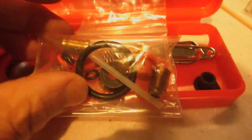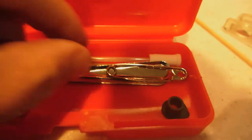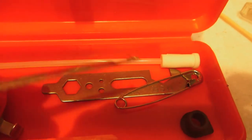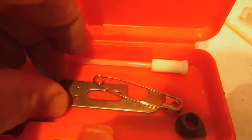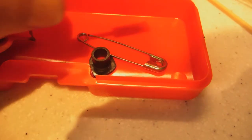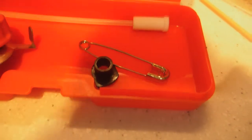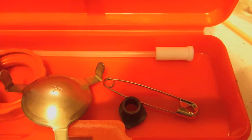Here is the MSR maintenance kit. Let's have a look inside — we have some new o-rings and new parts. There are new jets, a jet cleaner — that's important — and the wrench, which is important not to lose. There are some other parts here, a new fuel line, a fuel filter, and a new stainless steel flame spreader. Our current flame spreader is fine, so we'll leave the existing one on.